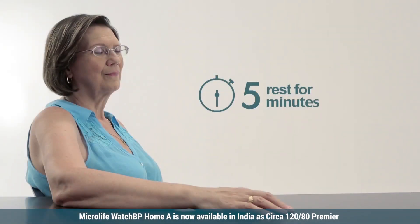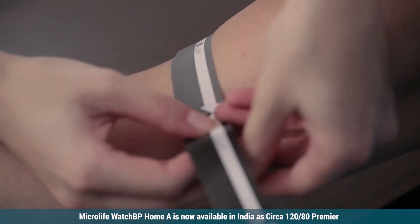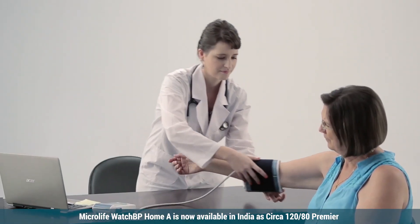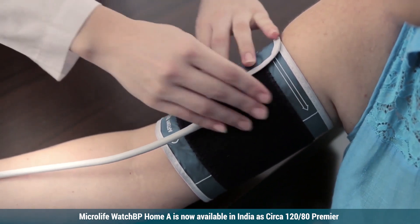Take 5 minutes rest before beginning blood pressure measurement. Choose the correct cuff size. Make sure the lower edge of the cuff is exactly 2-3 cm from the inner fold of your arm.